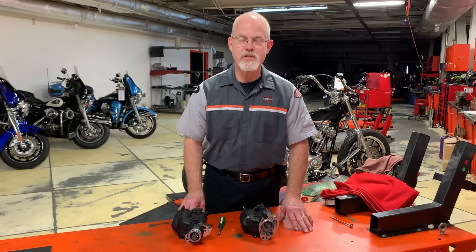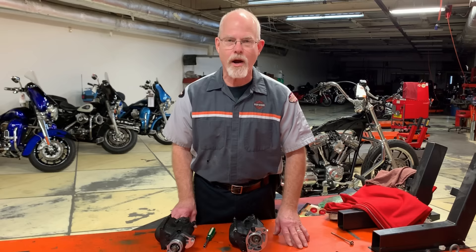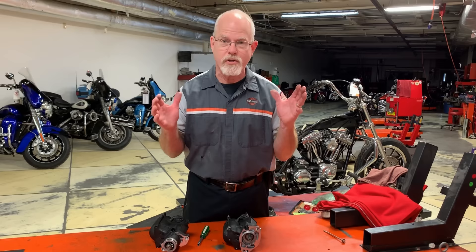Welcome to the Service Clinic at Low Country Harley-Davidson, I'm Doc Harley. None of us like to hear the call from the service rider at the Harley shop that says, that will be $400 plus installation for a new starter. I need a new starter — I don't have a kicker on my motorcycle, so I guess I need the new starter. But $400? That's a lot of money.